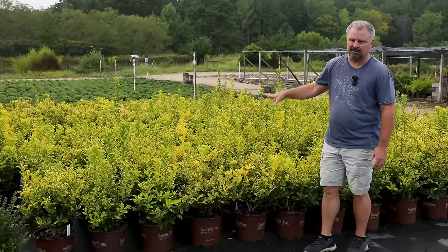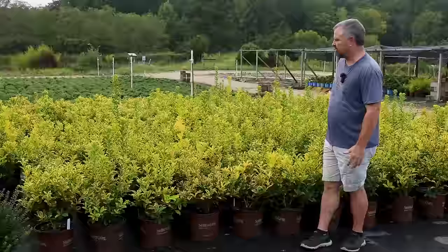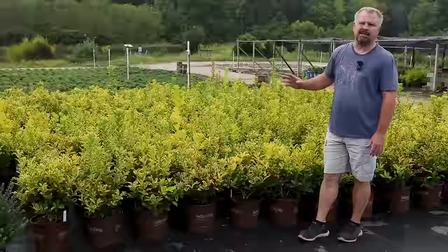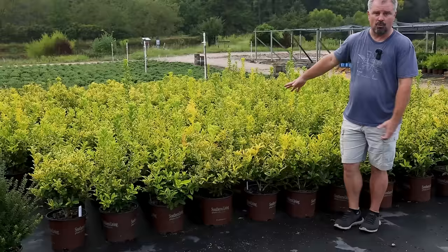Golden Oakland holly here has one of the best variegations in a holly I've seen. A lot of times variegated hollies are just all over the place with uneven coloring, but this one is really quite stable and therefore very colorful — what a great pop of color. This will get as large as you want to let it get. If you're in a hurry to have a screen, a variegated plant won't grow as fast as a green version, so you'd probably want Oakland if in a real hurry — but the golden Oakland would definitely be worth the wait.